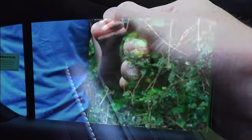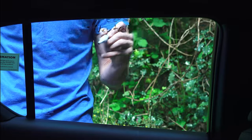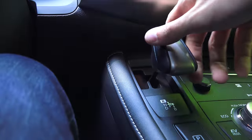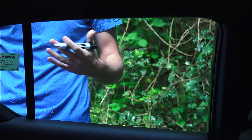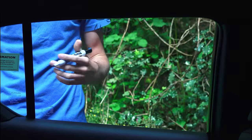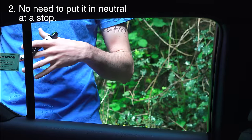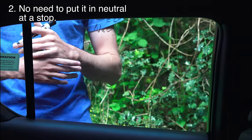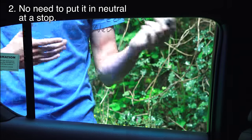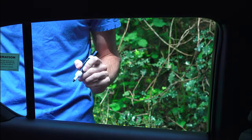Number 2: putting the car in neutral when you come to a stop. There's absolutely no reason to do that on pretty much any transmission except a manual. When you come to a stop you can leave the car in gear, whether it's an eCVT or it has a torque converter or clutch. If it does have a clutch it will disengage, so there's no reason to put the car in neutral when you come to a stop.